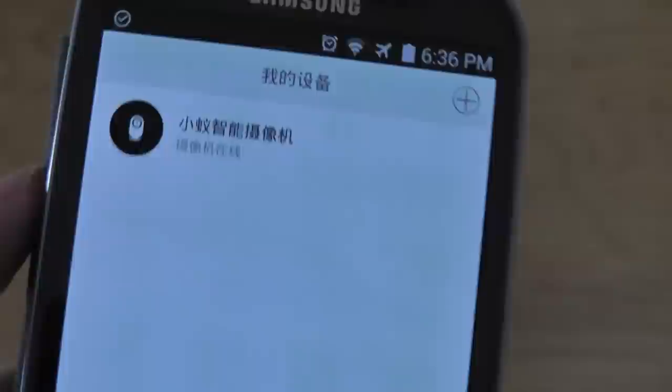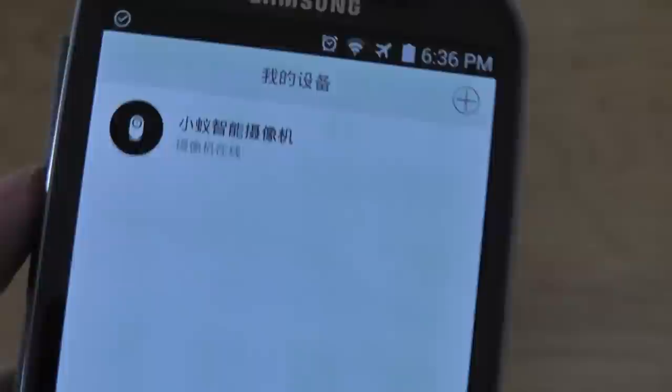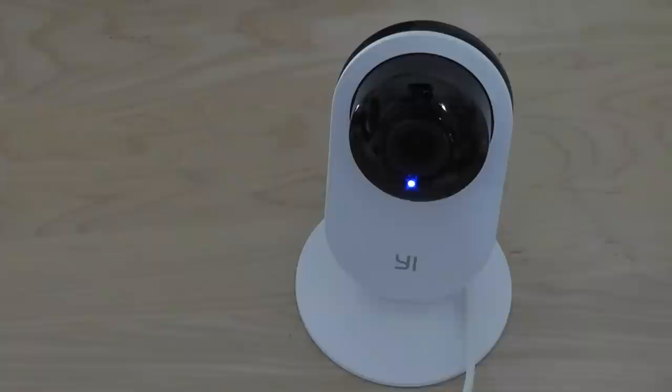This is the Mi application that you can tap on — you can connect all the smart appliances that Mi is selling. Right now we have the Xiaoyi camera there, and I can also connect multiple devices. There are two versions of this camera: one with night vision and one for the normal version we have here. The normal version does not have the infrared lights built in, whereas the night vision does, so I would recommend that one if you want to place it in a darker environment.